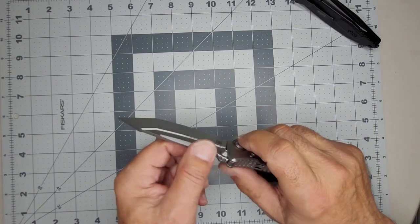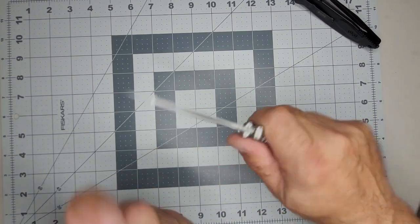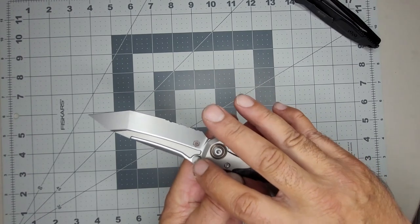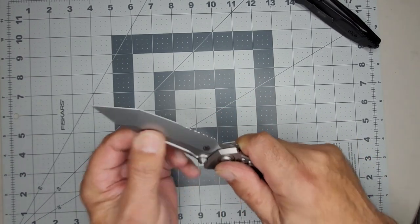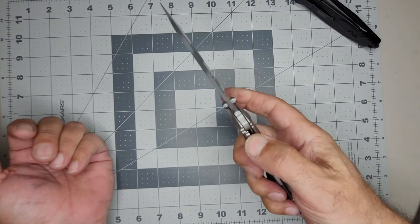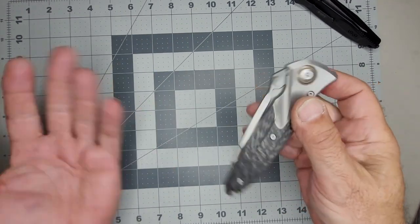The thicker the stock is, the more likely it can withstand lateral pressure. These thumb studs are also blade locks — they help prevent side-to-side movement. And in this knife, wow, there is like zero play. That is rock-solid, vault-solid. Love it — I love the sound.